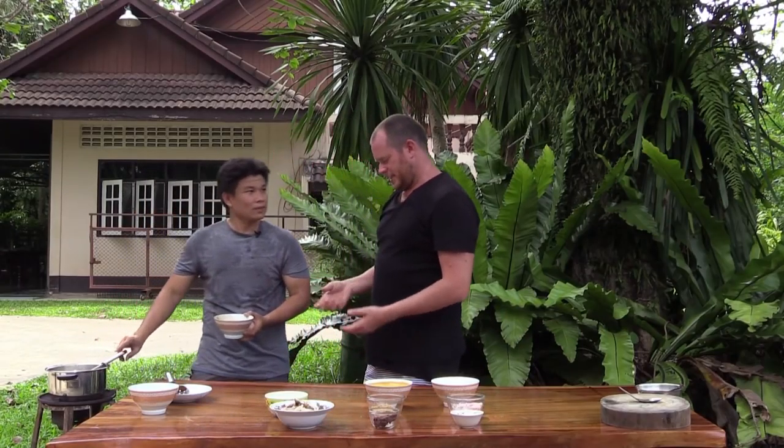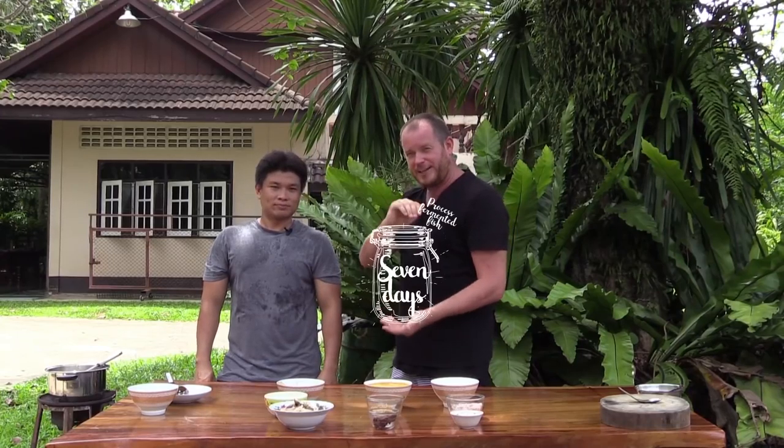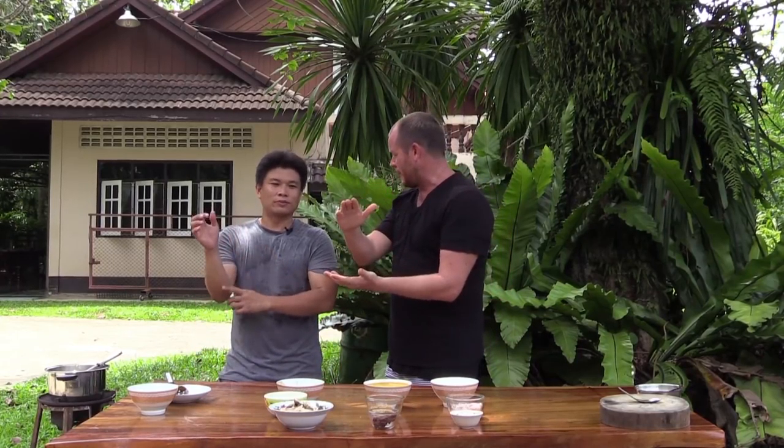The way they make that fermented fish is they take the stomach of a mackerel or a sardine — a quite oily fish. You want the small fish because otherwise it's too big, too strong, and too oily. They put about 20% salt to fish, put it in a jar, and leave it for seven days to slowly ferment.